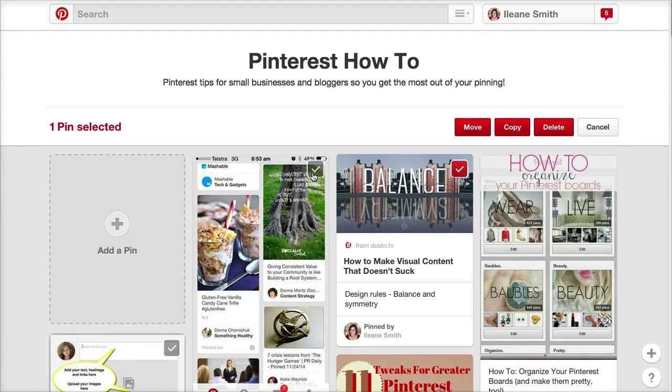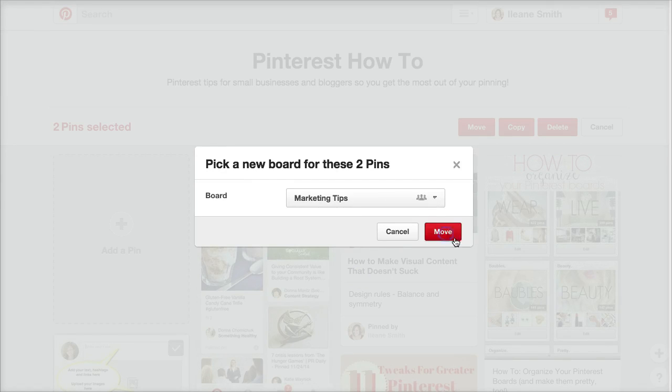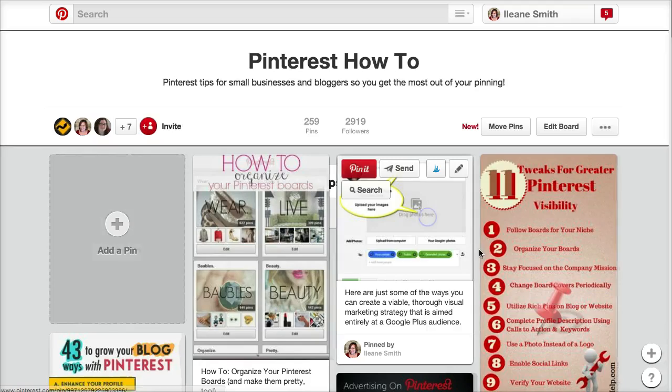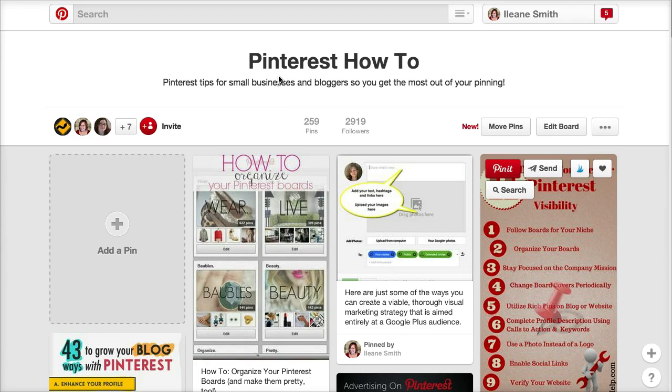So let's just move a couple of the pins. Select and move — I'll move them to a different board and they're done. Notice they now appear on this marketing tips board as brand new pins. I go back to the Pinterest how-to board and we'll see those pins are removed.